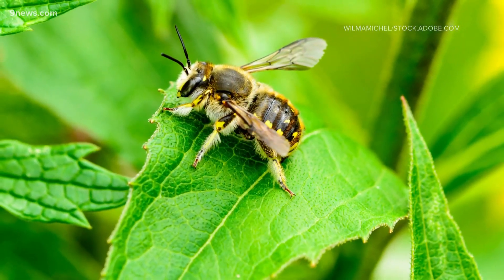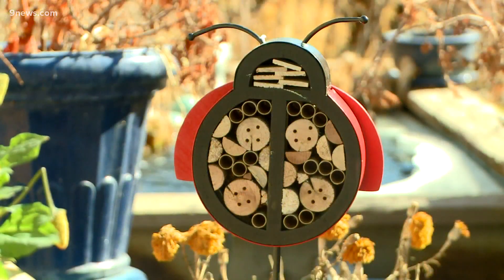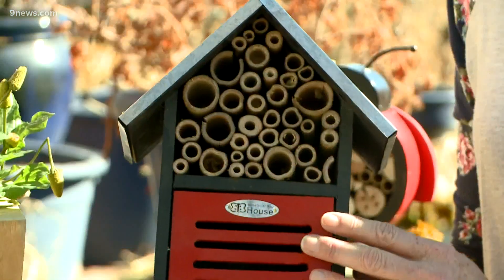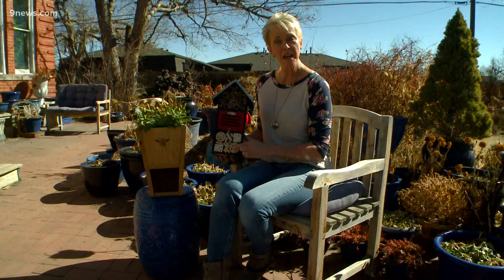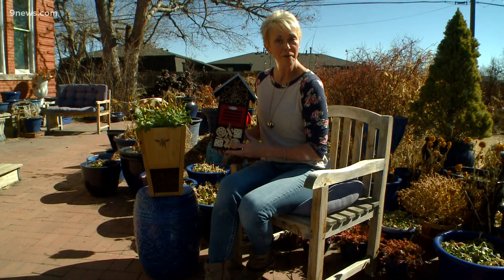Mason bees are not the only solitary bee in your garden. Leaf cutter bees are another excellent pollinator and you'll want to start setting out houses for them now. There are many different decorative options, and all these little holes will be places that they can set up a showing before they move in.